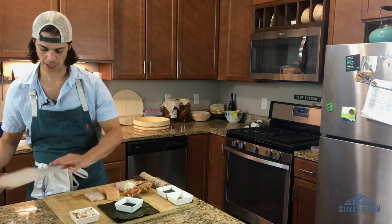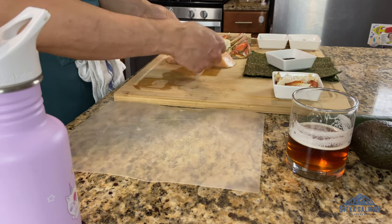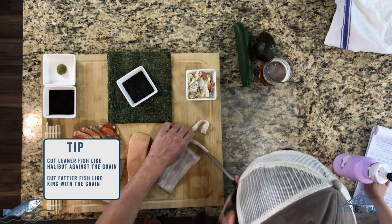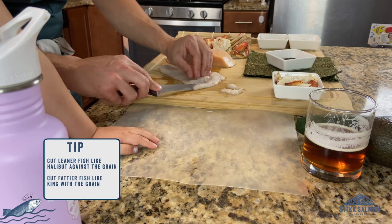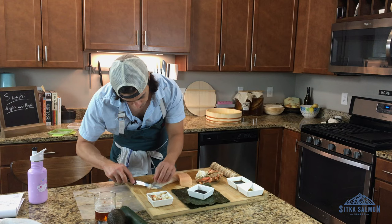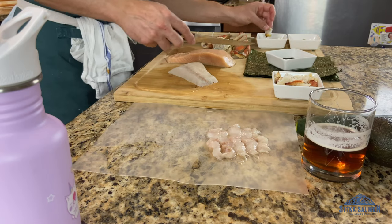Sushi is 90% preparation. I'm going to cut some small nigiri slices here. We're going to slice it at an angle. You can cut it as thick or as thin as you want. This doesn't have to be pretty. And cut against the grain with this.